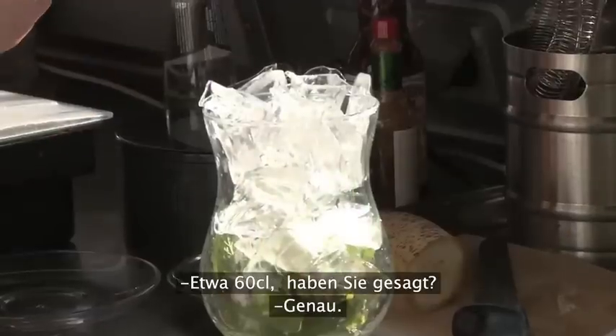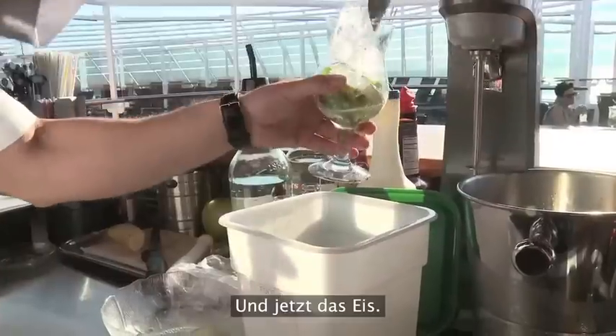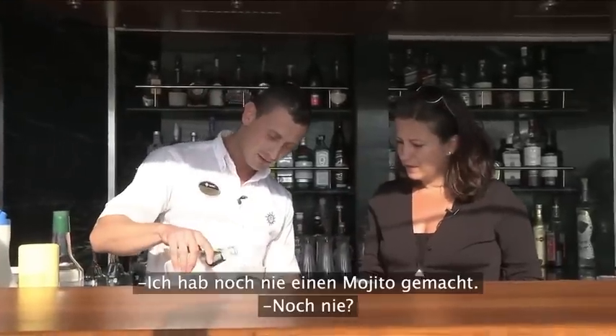So we use Bacardi? We use the Bacardi. So it's about 60 — 60 cl. And time for the ice. We finish with the soda.